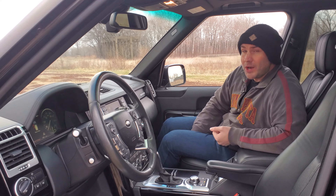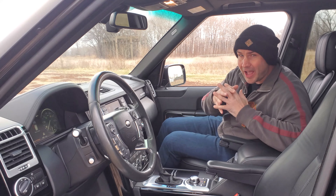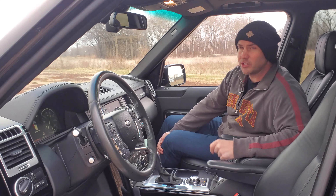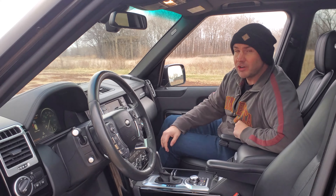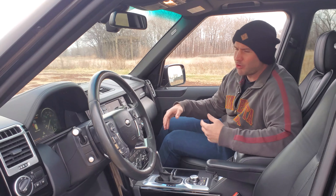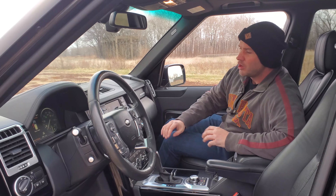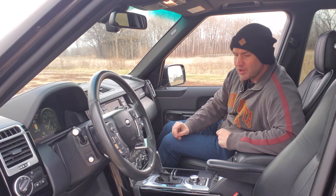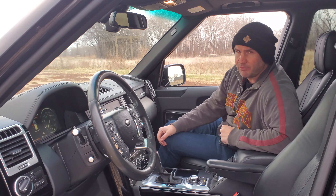Moving on to the electronics. In the Range Rover, there are said to be up to 25 different computers — that's a lot of systems that have to talk to each other. If you're shopping for one, I strongly suggest you get in and make sure everything works: the three-zone climate control, all the features on the steering wheel — go through everything. A small flaw can turn into a big electrical gremlin, so just make sure you're mindful of that.